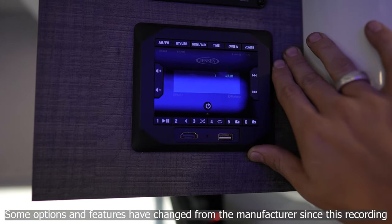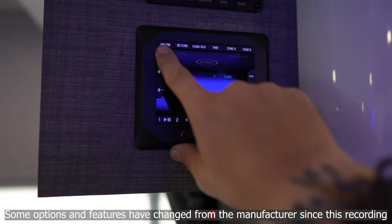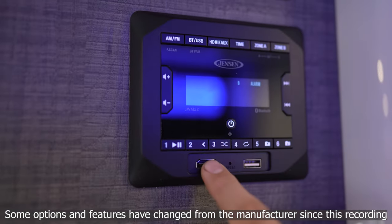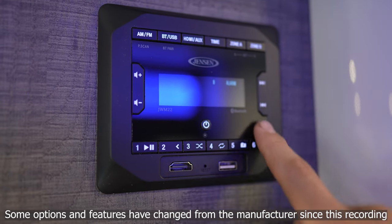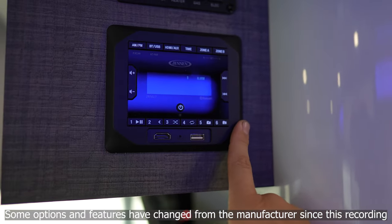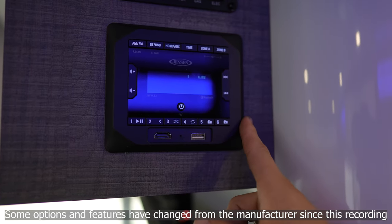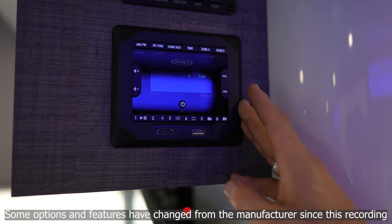Below Command Control we find our Jensen stereo unit. This allows us to take advantage of AM/FM radio, Bluetooth connectivity, as well as HDMI or USB input. The functions are very easy to use — most people can work themselves around it, but it does carry its own service manual. You can consult that or give us a call and we'd be happy to walk you through it.